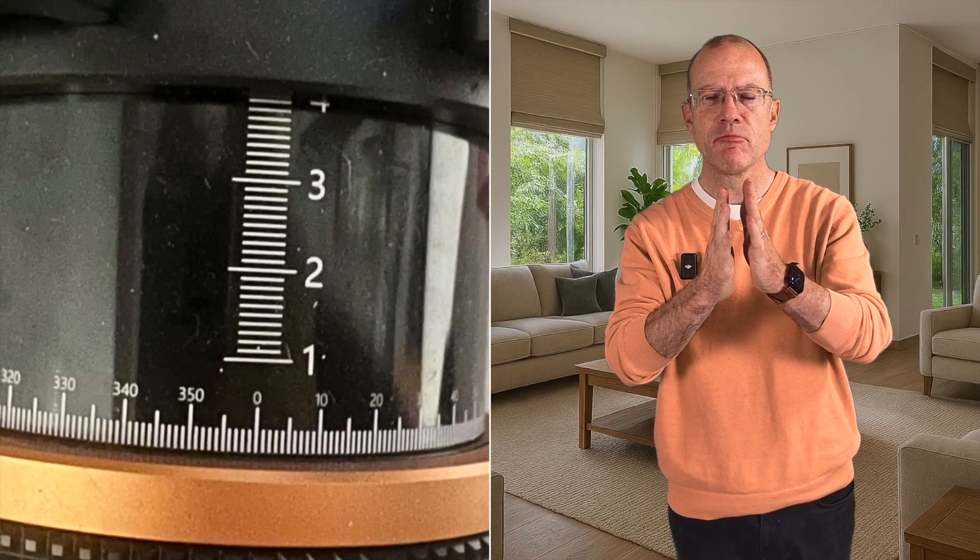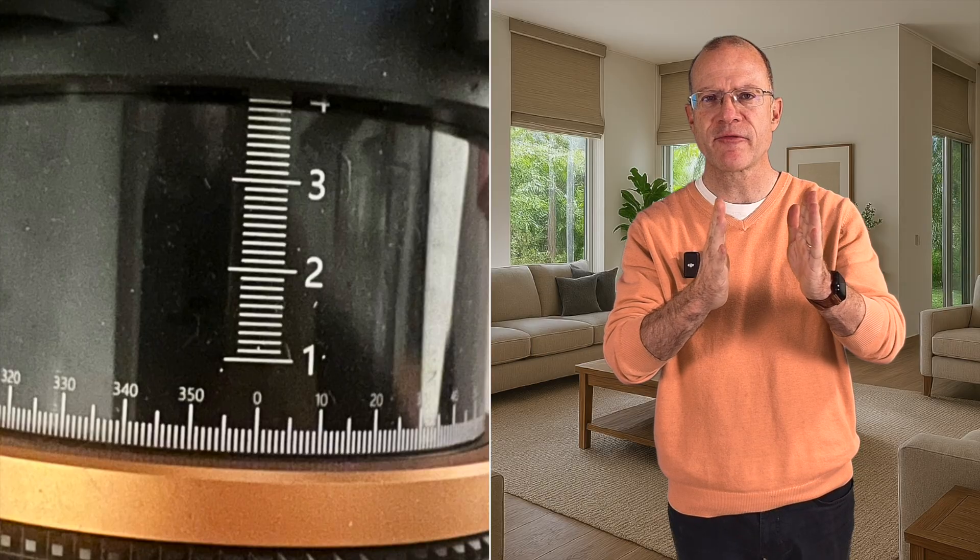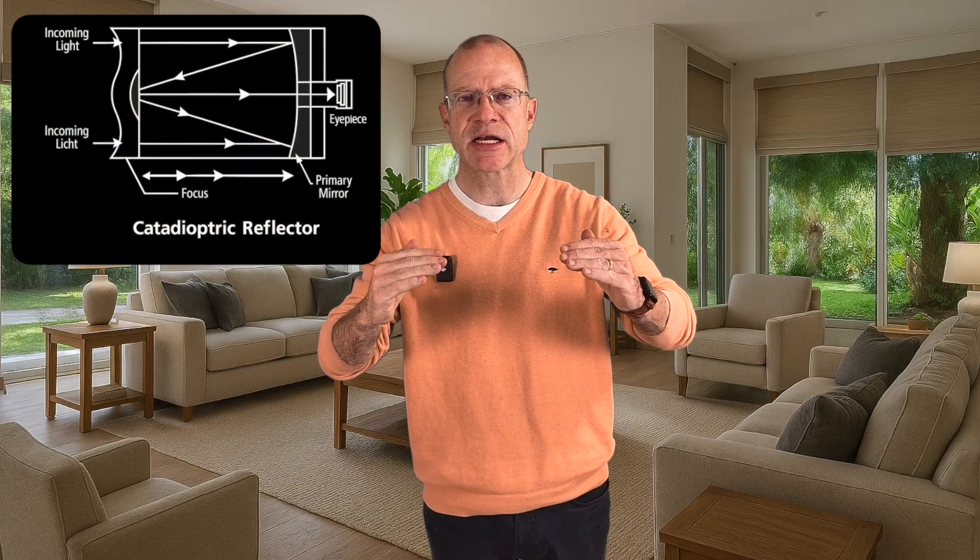So what is exactly the problem when autofocusing with the Schmidt-Cassegrain? The issue lies with how a Schmidt-Cassegrain focuses. It's not like with a refractor, which has a focuser that actually moves the camera further or closer to the lens. With the Schmidt-Cassegrain, the whole primary mirror is actually moved up and down. This brings two problems. The first is that the mirror, as it is not permanently fixed, can get some flexure.